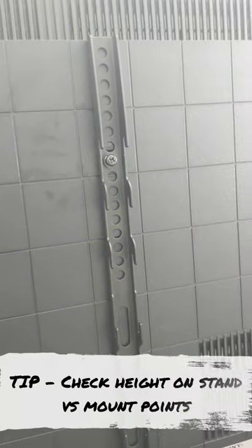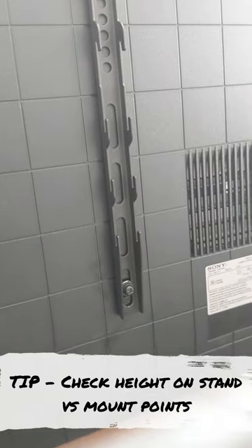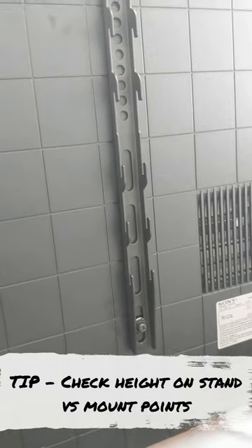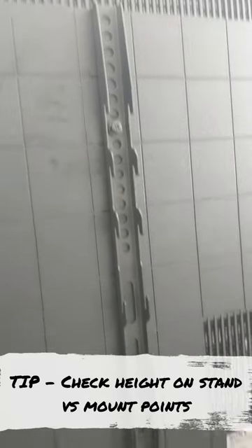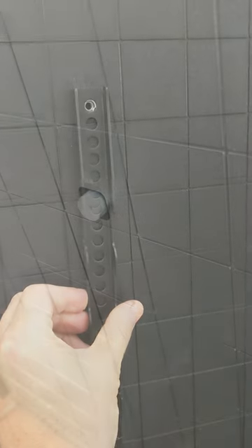Brackets are now installed and tightened up using the included screws from the TV. Next lesson learned — I'm moving the brackets down lower so the TV can sit up higher, because I'm putting it on a pedestal stand. I'm going to move this second one down to the lower position instead of up high.